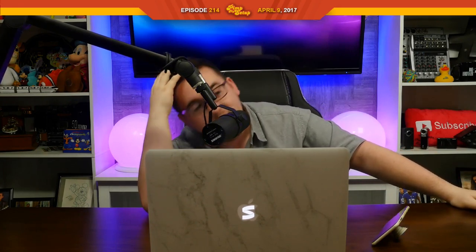Guys, leave a comment down below if I should go bald. I'm only 21, but I should go bald, you know? Just do it. Leave a comment letting me know if I should shave my head or just my eyebrows. Thanks for watching, guys. I'll see you never again.